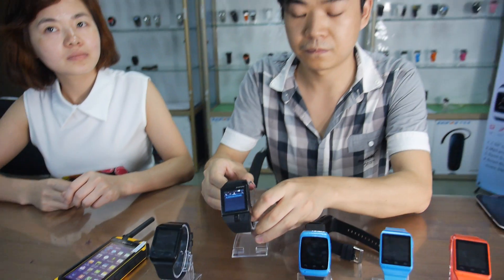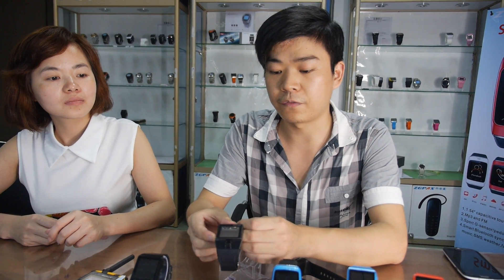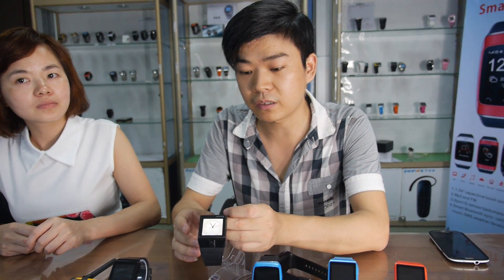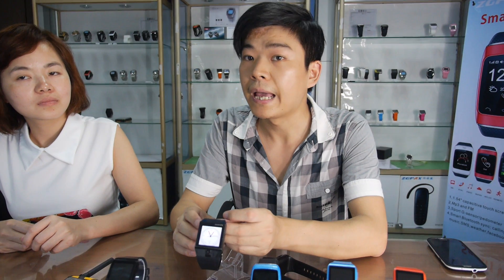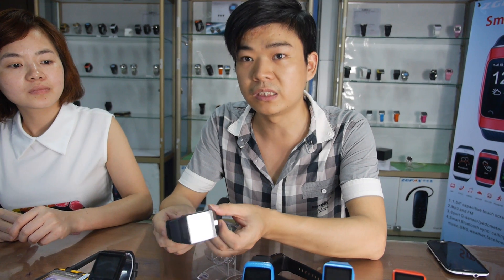So what's the price for this one? For a big order, the price can be around $88. $88 USD? Yeah, USD. That's for 2G? Yeah, this is for 2G and 3G SIM card, but for network only 2G. In the future, about next month, we will develop out 3G network.